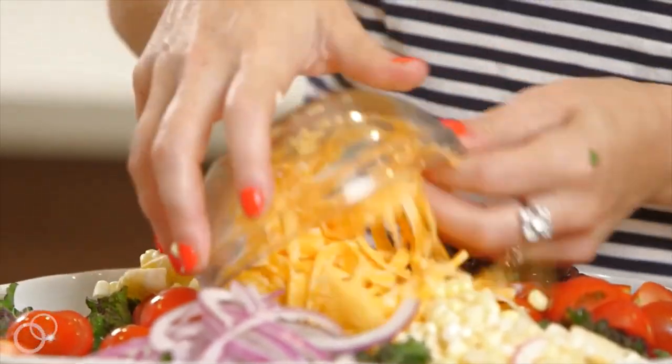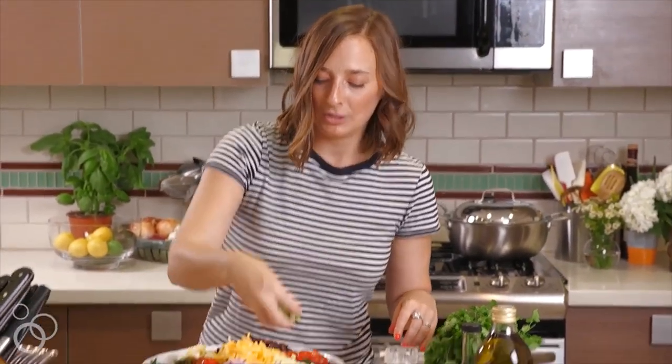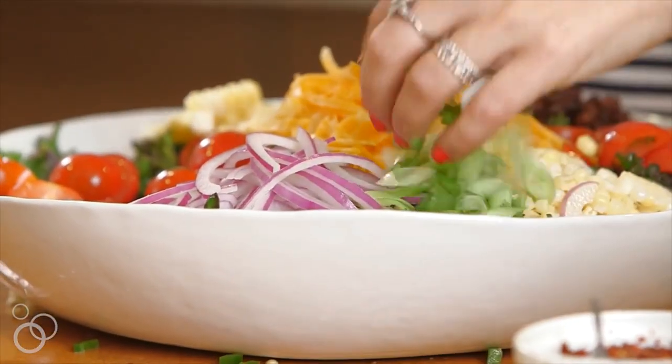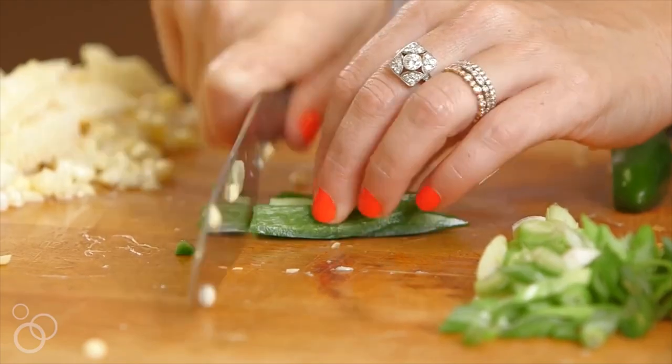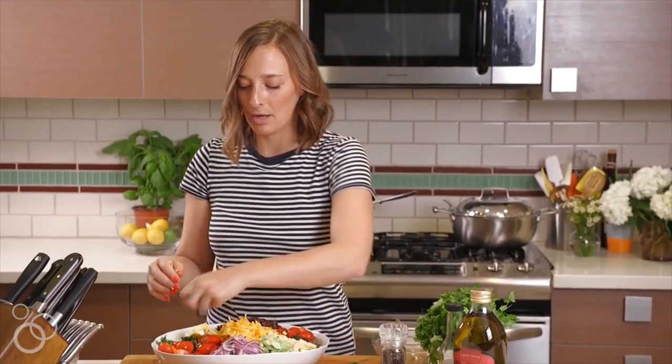My favorite part — duh — cheese. And then the last thing we're going to do on this bottom part of the salad is put some scallions on there and some jalapeños. We're going to put avocado on too, but we'll wait till the end because you don't want the avocado to brown while we're doing all of this.